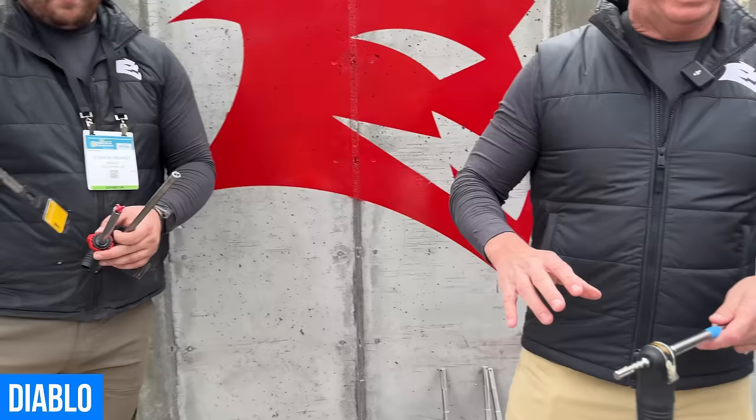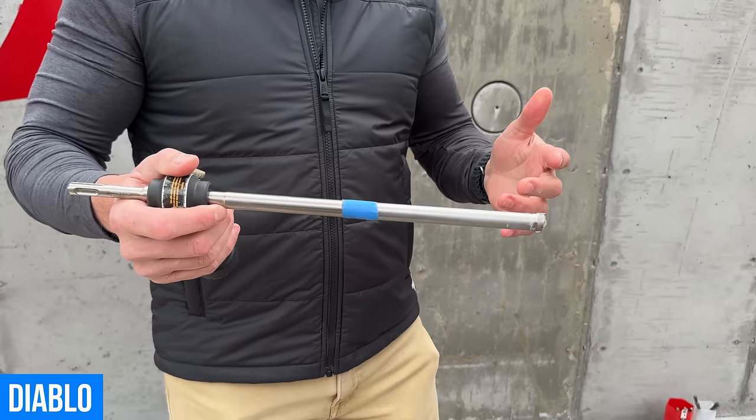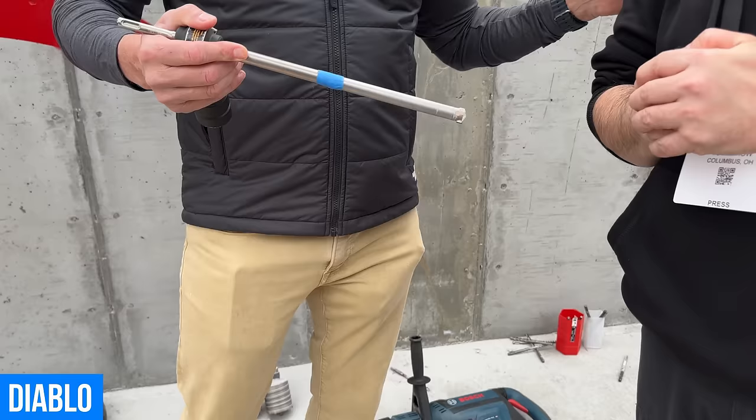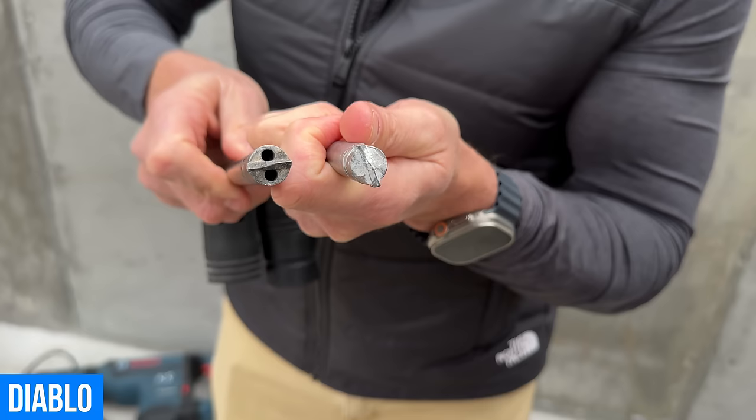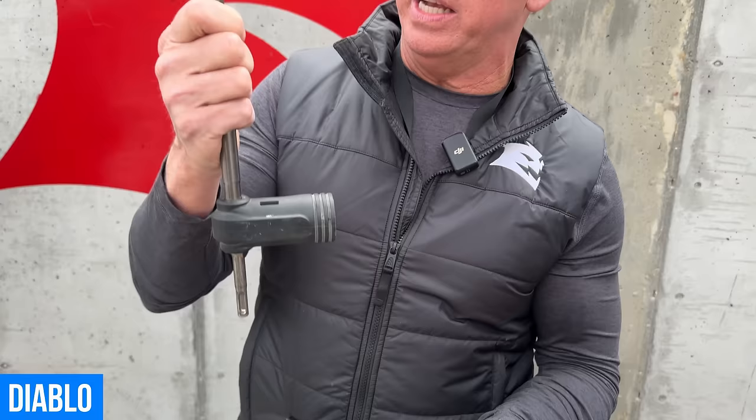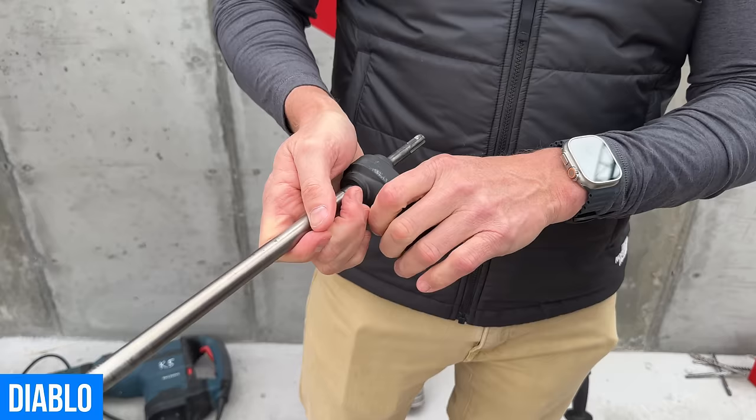A lot of companies came out with this hollow bit design — the idea is fantastic but the execution is not. The first issue is the design doesn't take the heat. The second is the tube is hollow, making it structurally weak. And then you've got these two little pinholes that get clogged very quickly. If dust gets stuck in there, you can't do anything — it's one piece and there's no way to clear it. Third, the vacuum adapter is fixed on it, so when the bit goes bad, the whole thing goes in the trash. It can cost up to $250.